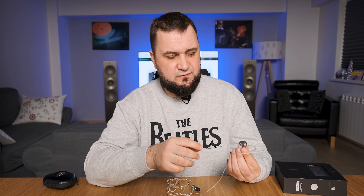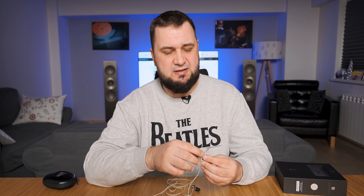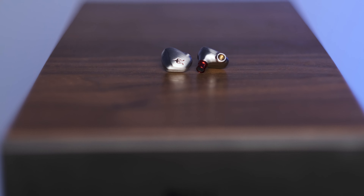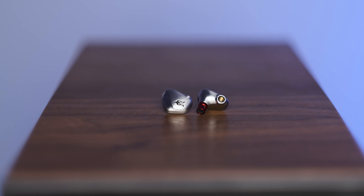As for the conclusions, Meze packed a lot of technology into this one, and there is a lot in common with its bigger sibling the Rai Penta. You'll find the same build quality, the same humanly shaped body, the same detachable cable, and of course the same smooth and inoffensive tuning — at five times cheaper than its bigger sibling. Its very high value cannot be contested, as you are still getting the same notorious Meze warmth, smoothness, and liquidity at just $199.